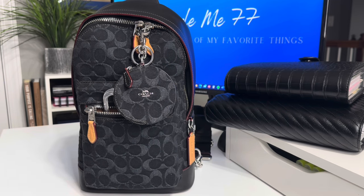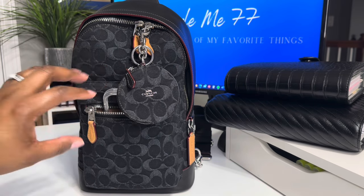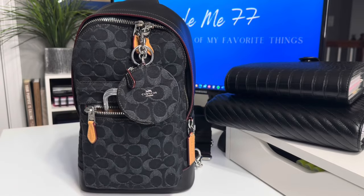You guys know when this drop happened, I was geeked. I want everything in this collection, I truly do. Even the bags that I know are probably too small for me, I want them. And it's because it's that black on black on black on black. Y'all already know how I do.